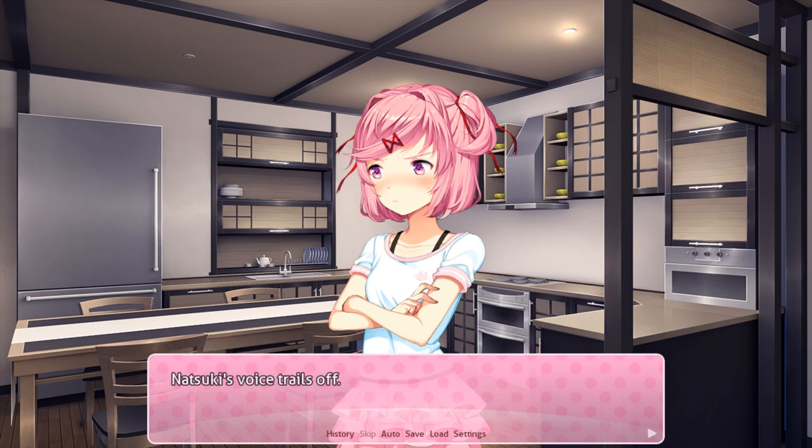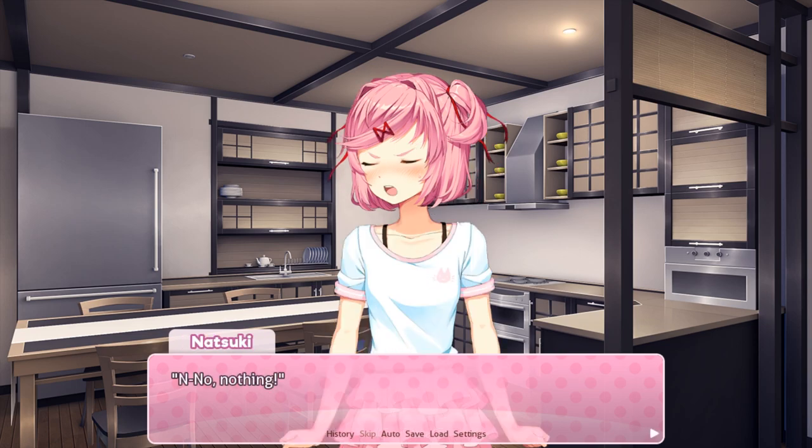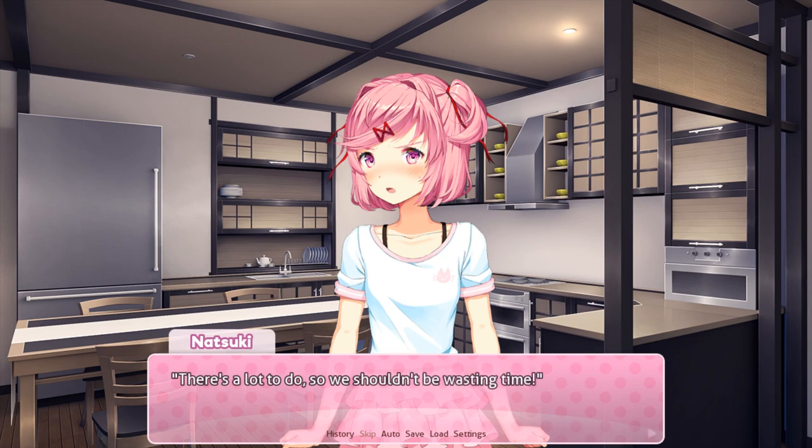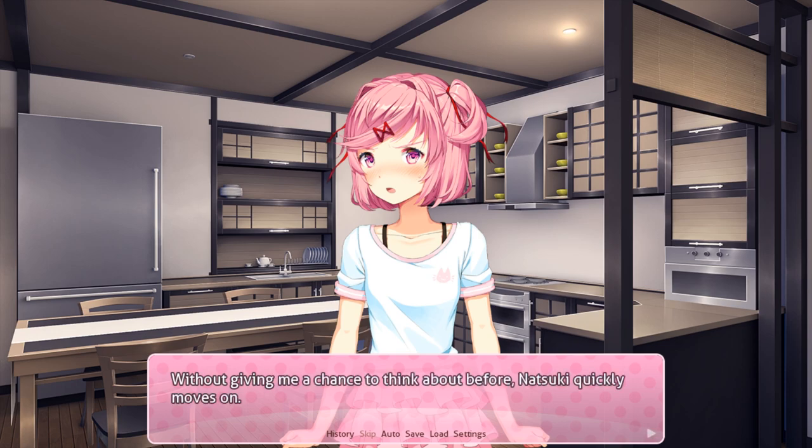Well... Natsuki's voice trails off. Same with you. Did I say something? No, nothing! Let's just do the icing. Natsuki picks up the paste and fastens a nozzle onto each of the bags. There's a lot to do, so we shouldn't be wasting time. Here, I'll show you how to do it. Without giving me a chance to think about it, Natsuki quickly moves on. She shows me how to apply the icing and then we each get to work.